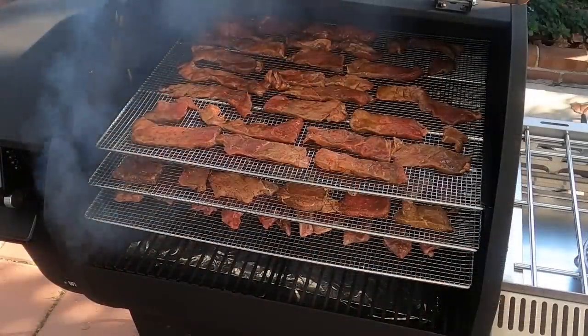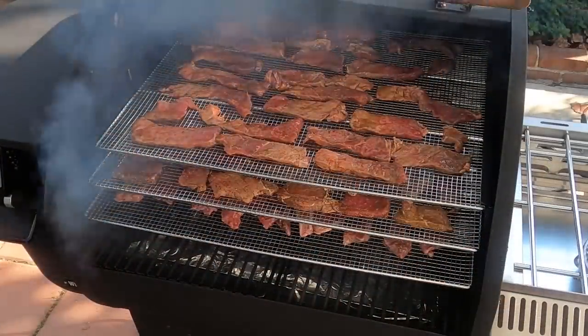We're going to go ahead and get the lid closed and let these get smoking. These pieces of top round to turn into jerky will probably take somewhere between four and six hours. We'll come back in about two hours and check them. One thing I say in all my jerky videos is I don't do this for long-term preservation — I store them in the refrigerator. If you're making jerky for long-term storage, you have to look for other ways to do it.